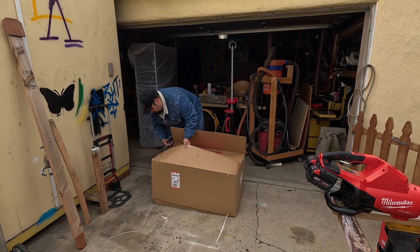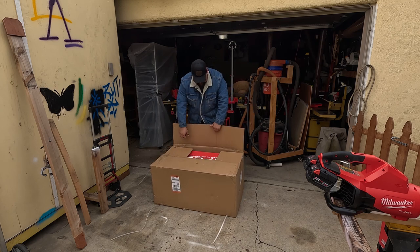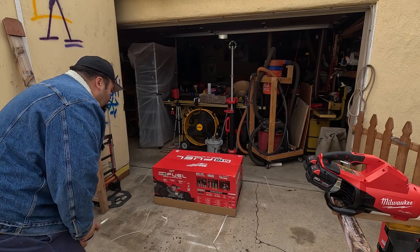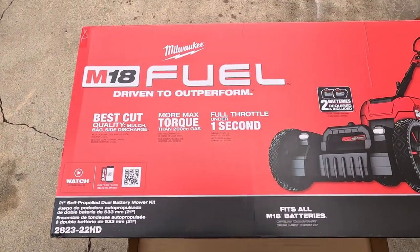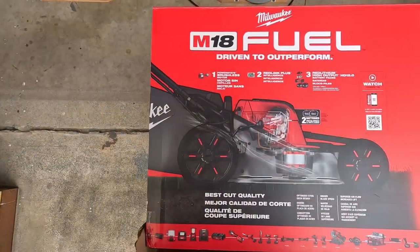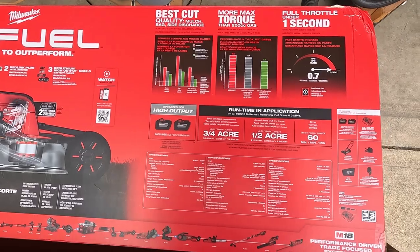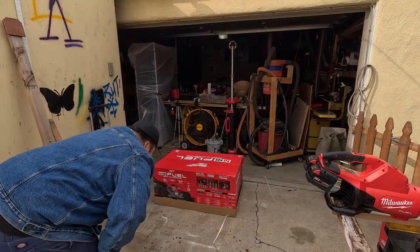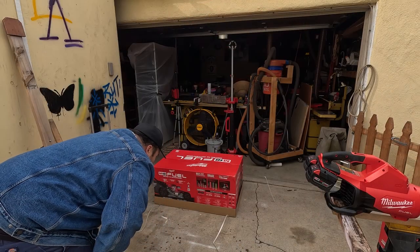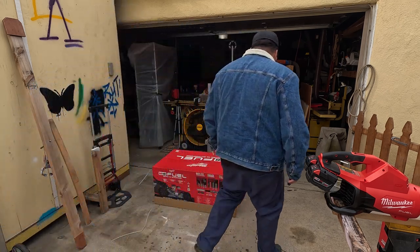I had to have it delivered to my house. Let's try to get through this as quick as I can. According to the box, on two 12Ah batteries you'll get three-quarters of an acre, or about half an acre. It comes with two 12Ah batteries, the dual rapid charger, the mower itself, the mulch plug, the bag, and the rear side discharge.